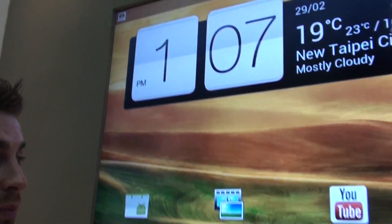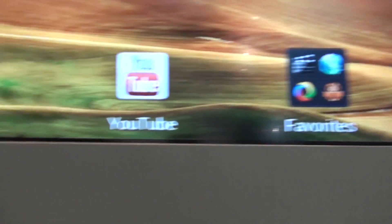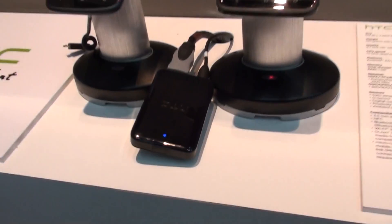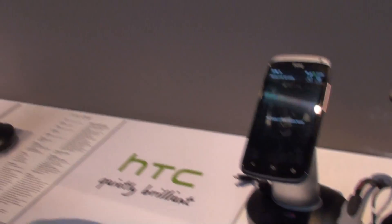We can now stream DRM-protected videos and things like that. So beforehand with DLNA you couldn't do that, but now it's built on top of DLNA, so we can mirror our technology straight onto the TV.